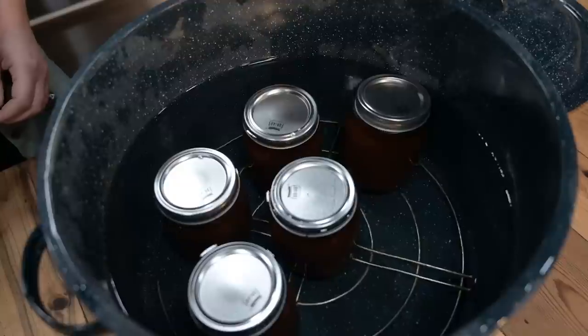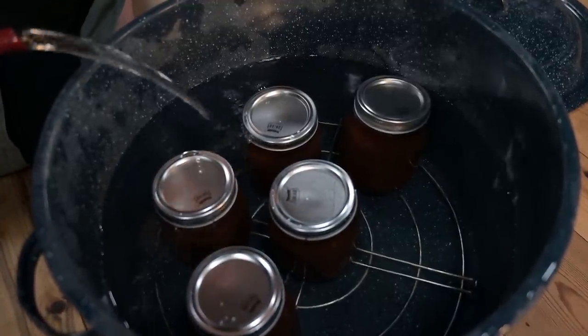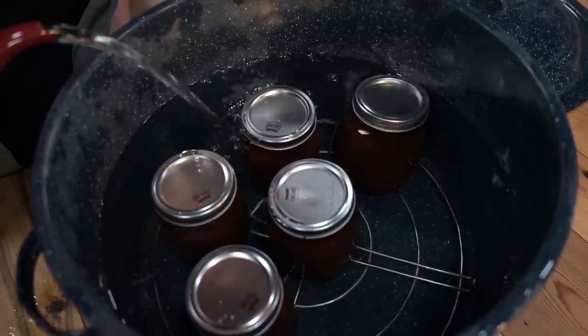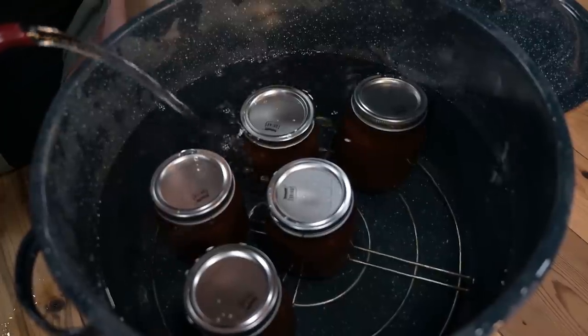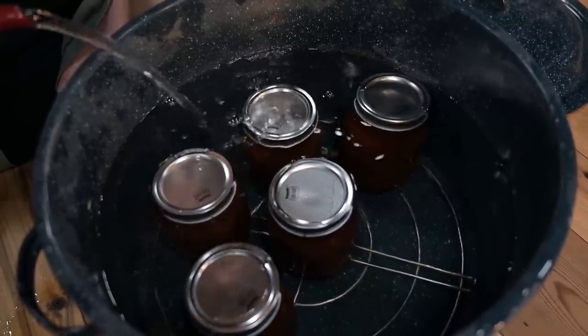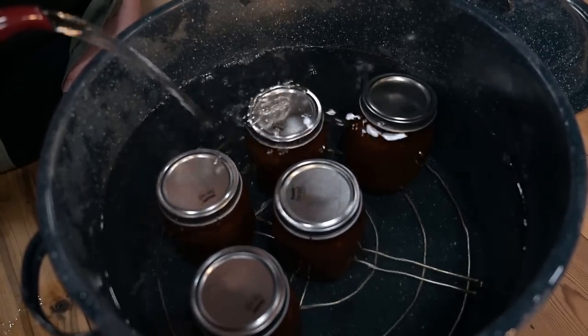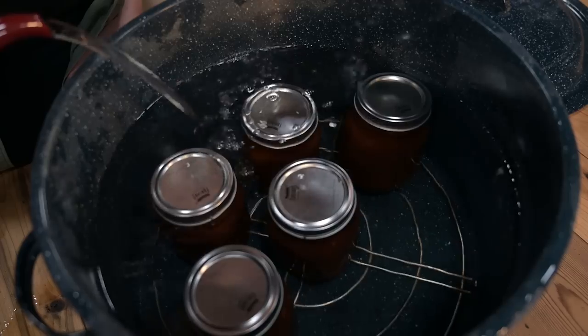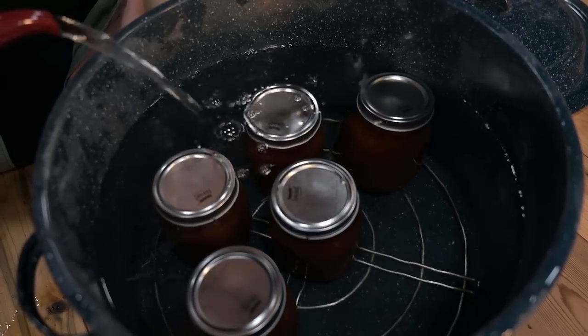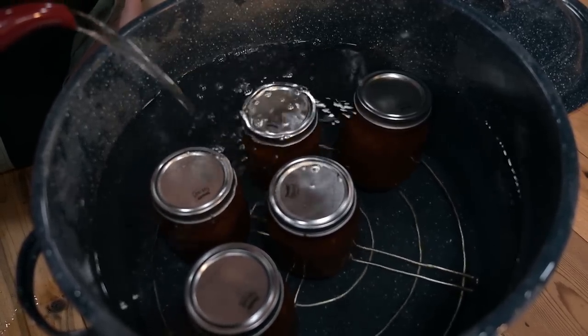If you get all your jars into the canner and you find that you don't have them submerged by one to two inches of water, it's okay to just add some warm water or preferably boiling water right into the canner. Try not to pour it right on top of the lids but rather just off to the side, so that you're not overheating the lids too quickly and causing any sort of temperature damage to your jars.